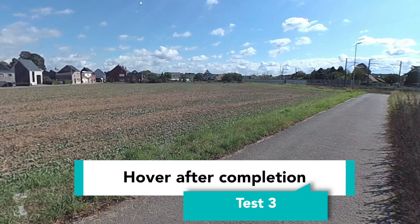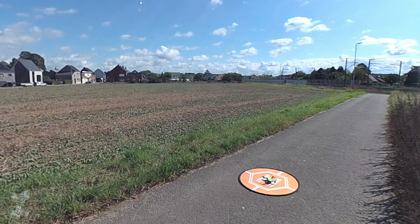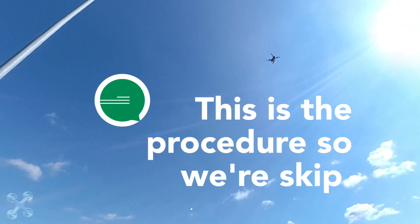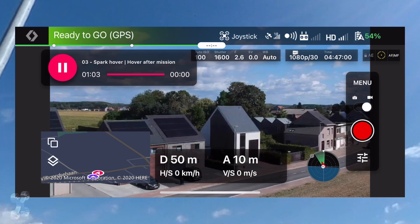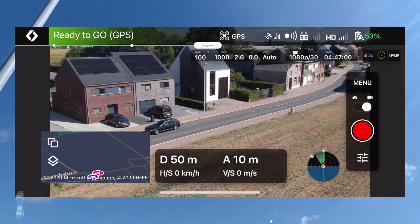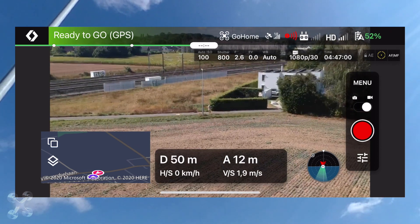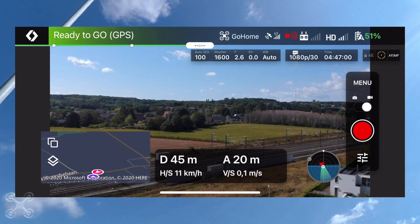Test number three is hover. There we go. Done. Mission accomplished. Now you will see it remains there. At the end of the mission, I'm going to push the return to home button. Activating now. Rotating and coming to me. And this all works perfectly.